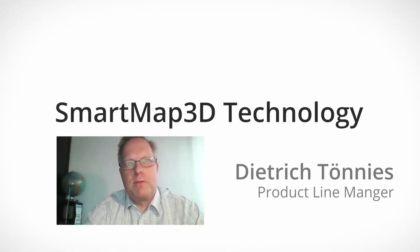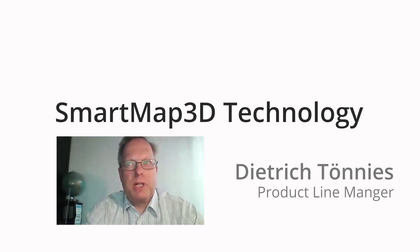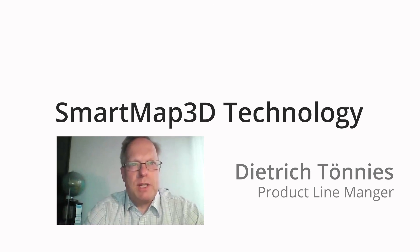That is it for today. Thank you for attending our open house webcast on Smart Map 3D technology for marking preformed and uneven surfaces. We appreciate you taking time out of your day with us here at Coherent Munich, and we hope you will join us again for one of our future webcasts — the next one will be held next week, so stay tuned. Goodbye.